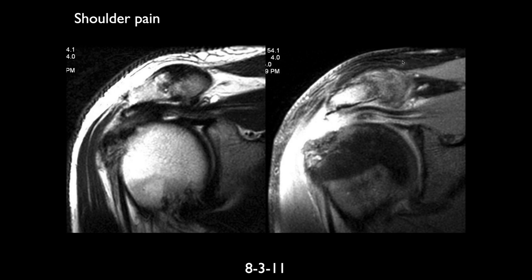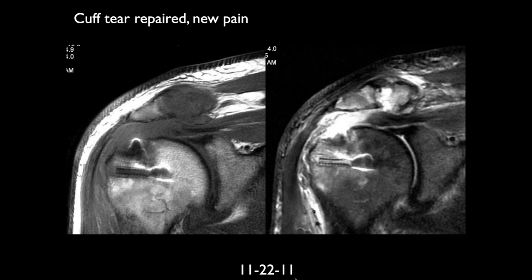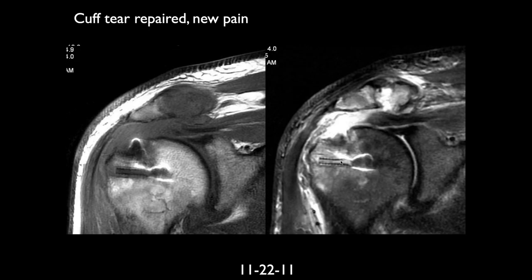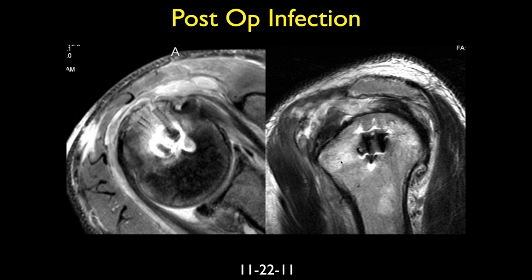Here are two coronal images of a patient with shoulder pain. There's a tear of the supraspinatus. There's also a lot of edema at the acromioclavicular joint and at the suture anchor. The patient presumably had surgery within about a month of this, and this is a few months later. There's a lot of fluid within the humeral head at the hardware, and some synovial thickening — I'd be worried about an infection. With surgery, that's the first thing you think of.